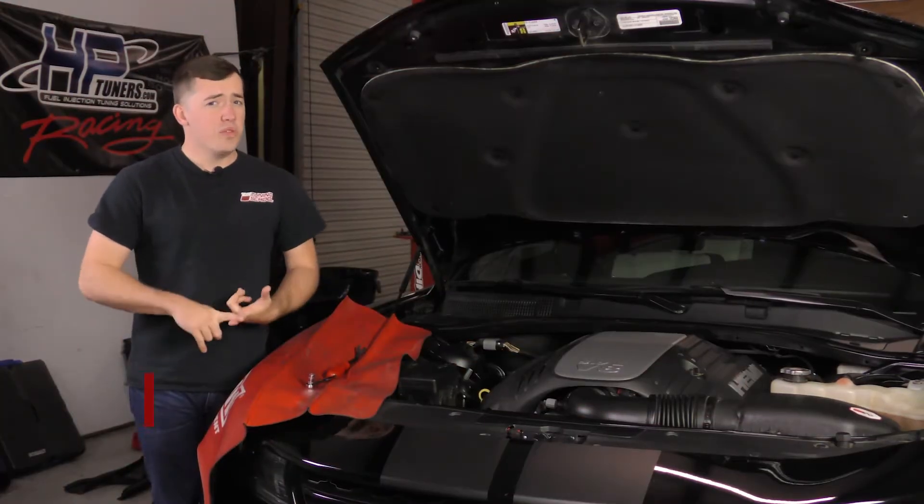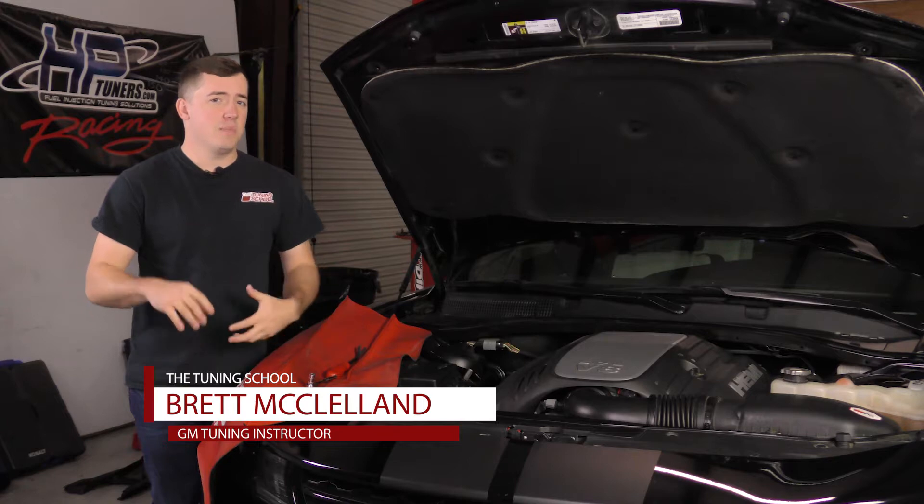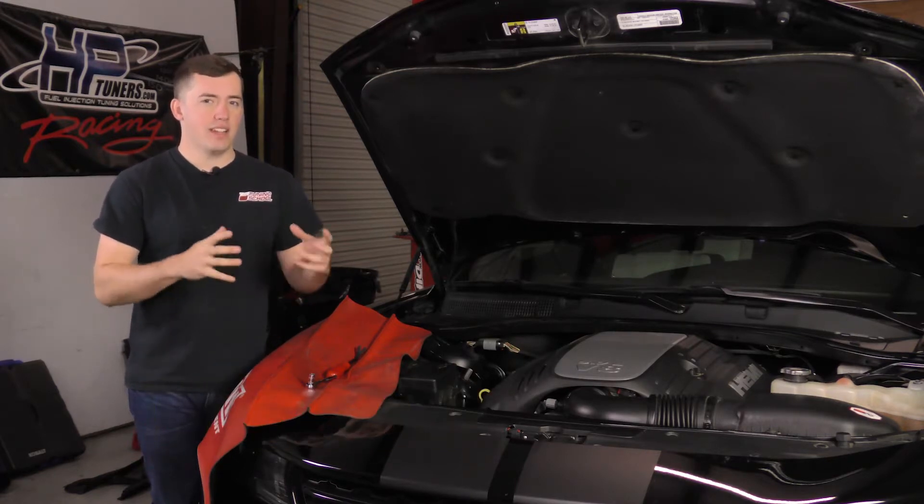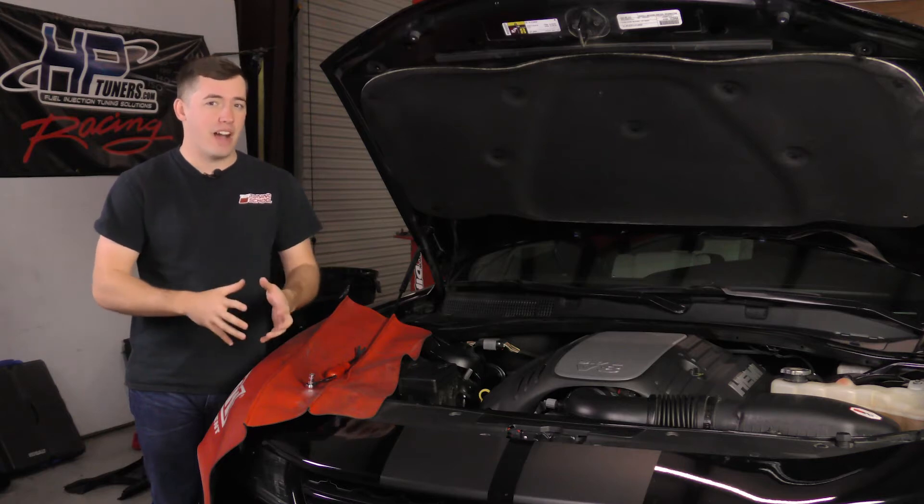The reason we're removing the module out of this car today is because all 2015 and newer Dodge vehicles have to have their PCMs physically modified in order for you to tune them. You actually have to remove them from the vehicle, send them to HP Tuners so they can physically modify the boards inside the computer, and then they'll send it back to you. It has to do with the security that's built into these computers, so it's just a step you're going to have to take when tuning these newer Dodges.